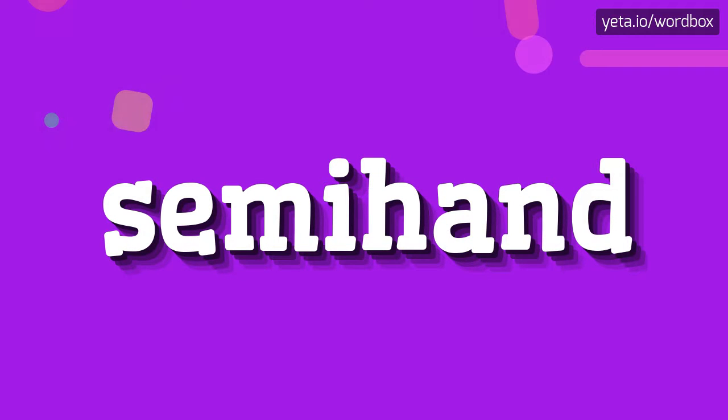Yo everyone! Welcome to this video. In this video I'm going to tell you how to pronounce this word.